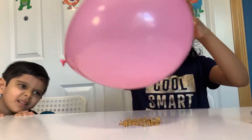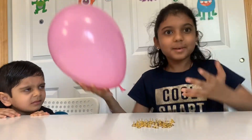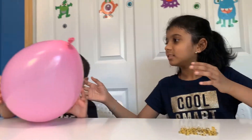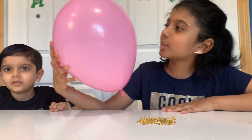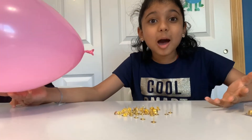Oh my gosh guys, I'm trying so hard! Oh my gosh guys, it's not popping! Wait, there's no holes! Whoa, that's really cool! Guys, it's not popping!